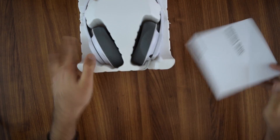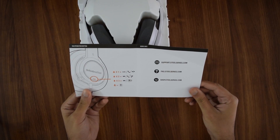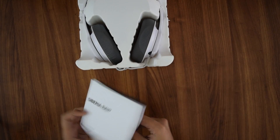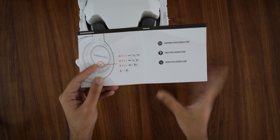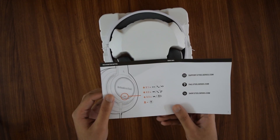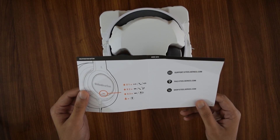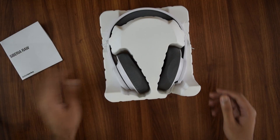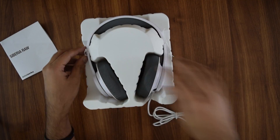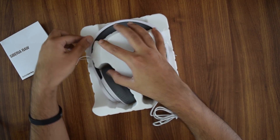Moving inside, we've got a little instruction manual which is all of two pages. This can apparently be used with mobile devices — you can play, answer calls, or drop them depending on how many times you press the button. The headset itself comes in a plastic holder with the world's most annoying wire ties holding it down.